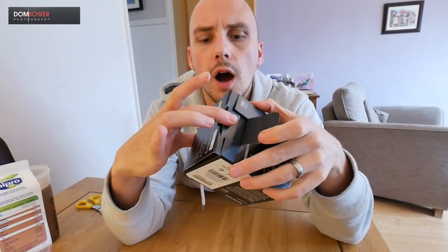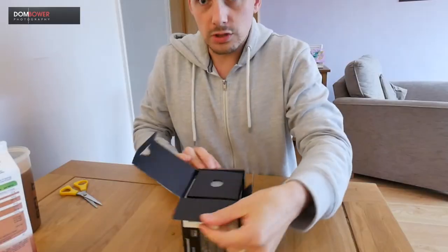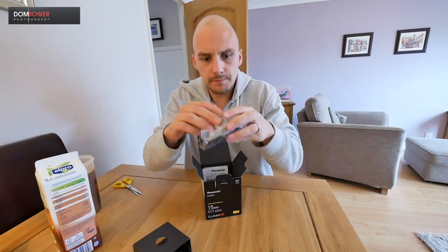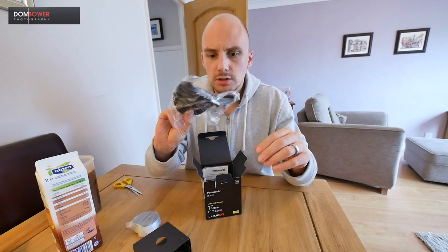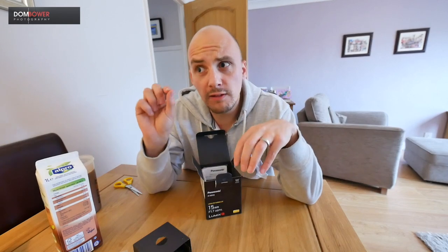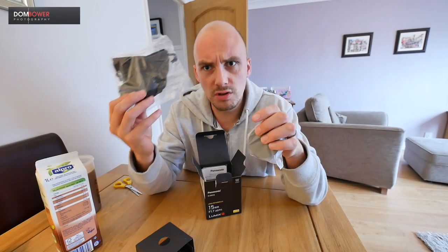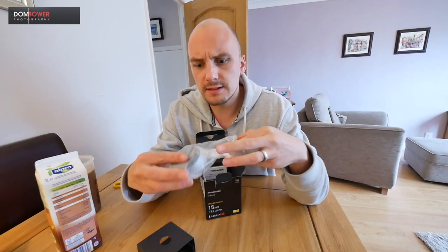Let's slowly unbox the newness — gently, gently does it. On top we have a little box with some stuff. We have a lens pouch. Does anybody ever use these? I'd love it if there was an option to say 'save the environment, click this button to not have a lens pouch created and sent over,' because you never use these.